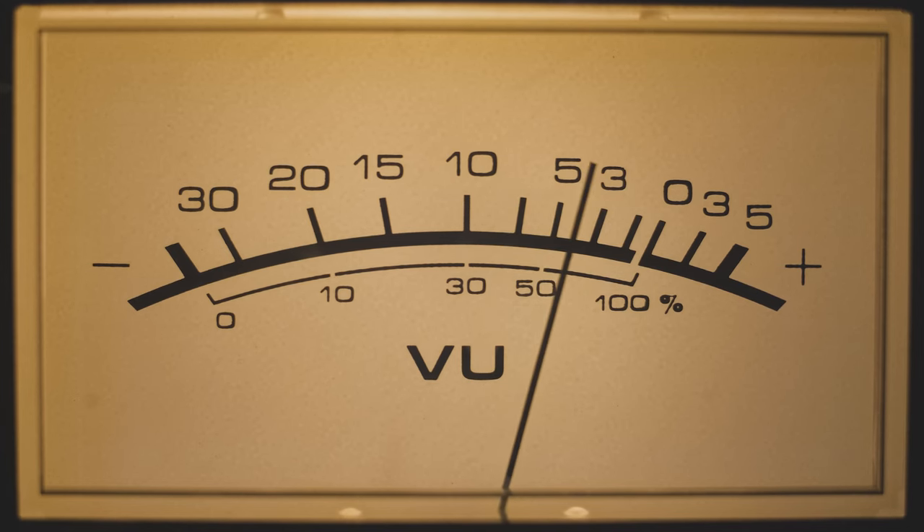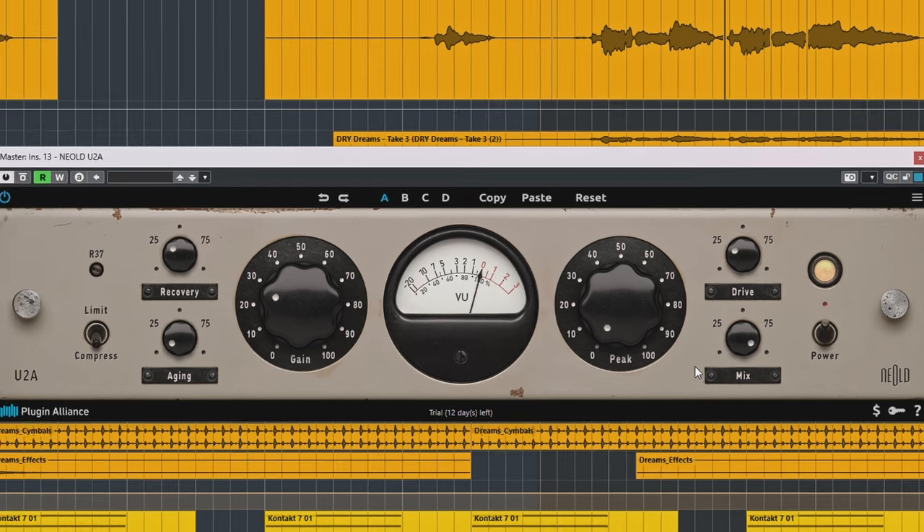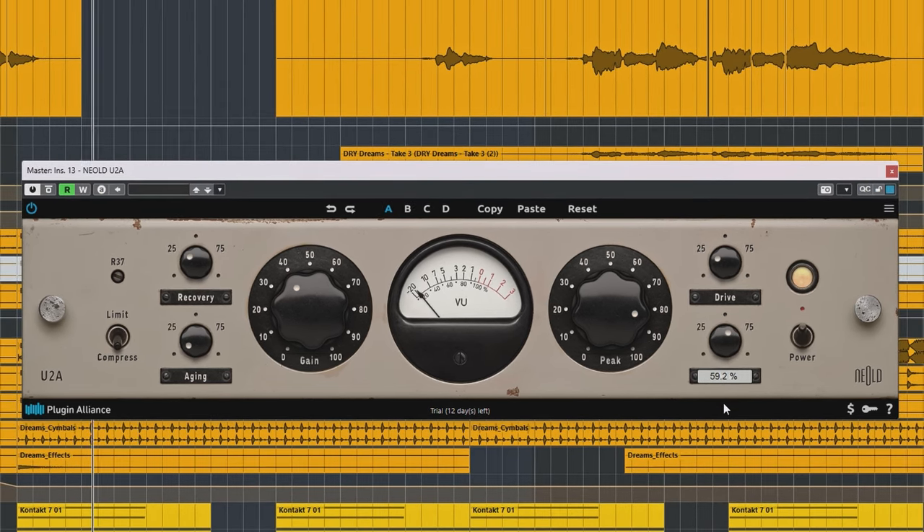Make sure to subscribe to this channel to stay up to date on the latest new cool plugins. The four dials added by Nealt are: mixed control — something you find basically on every LA-2A inspired plugin — good for parallel compression. Let the compressor work hard and dial in the compression to taste. This will let you keep the original dynamics better than with 100% compression if you're after that.